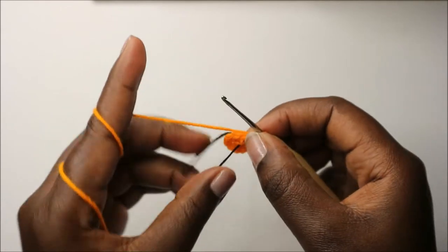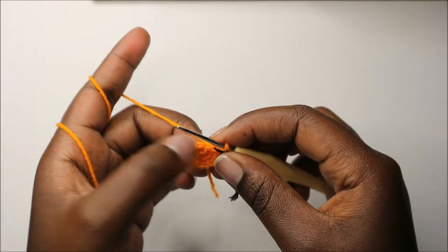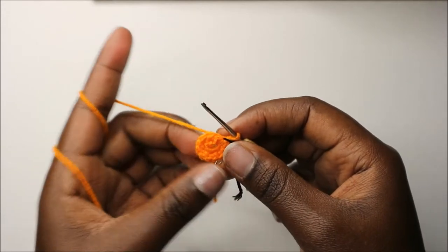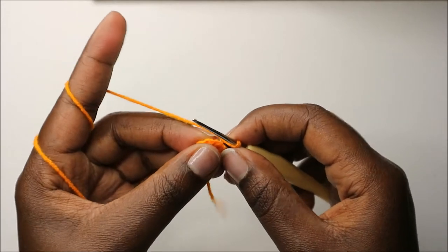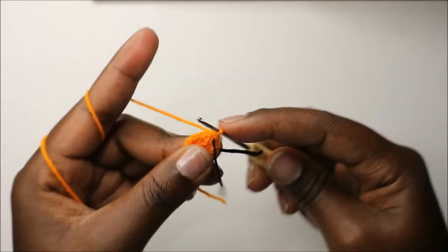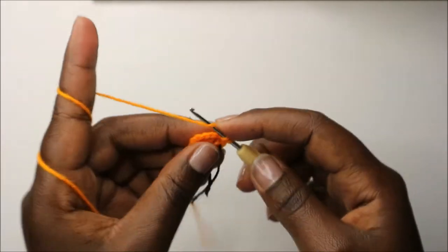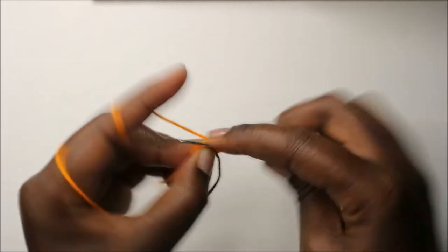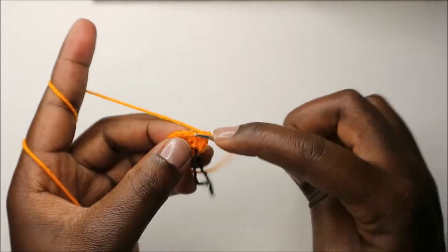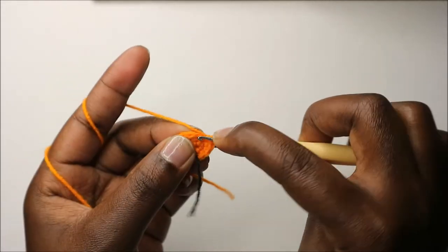In our third row, we are going to do single crochet then increase and repeat all the way round for a total of 18 stitches. So we'll do single crochet then increase in the next stitch, and repeat that single crochet and increase all the way round.